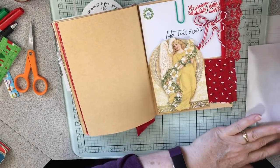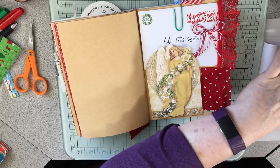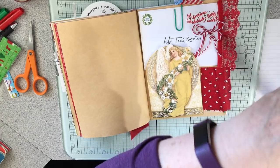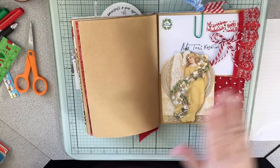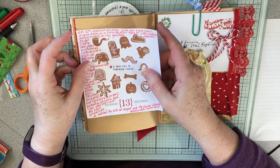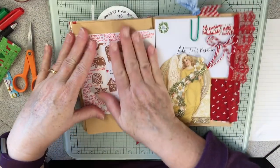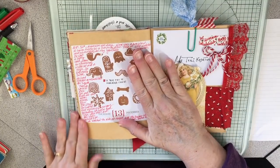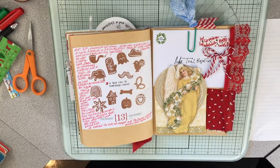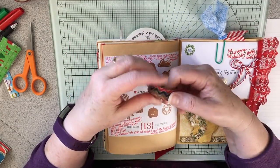You could even do Tim Holtz distress inks and activate them with water on this, or watercolors, anything — paint, acrylic paint — and then be able to clean it off afterwards. It really is a great tool to have. I just love this one so much.